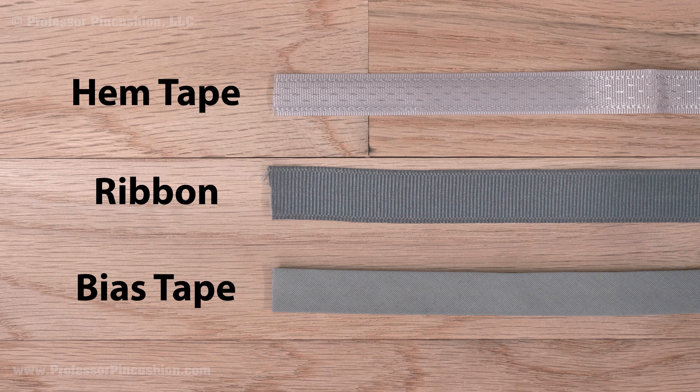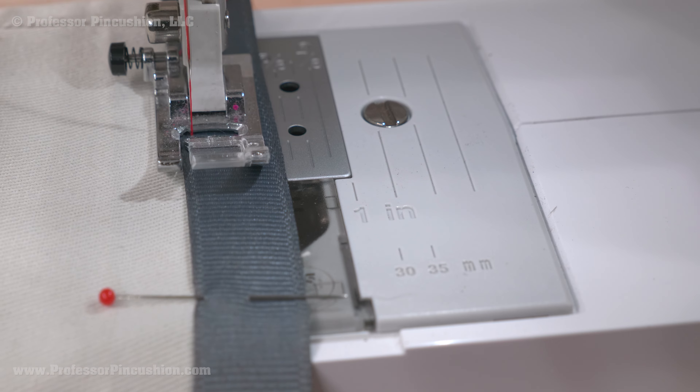First, make note of the hem both in terms of amount and how it's finished. In this example, the hem is folded so there might be an extra quarter inch to add to what we can see, which is about seven eighths of an inch of hem.